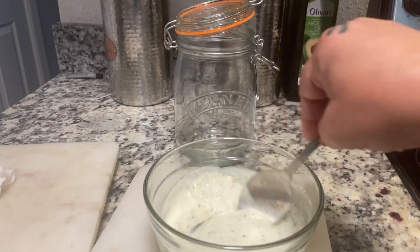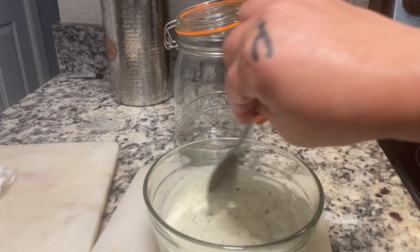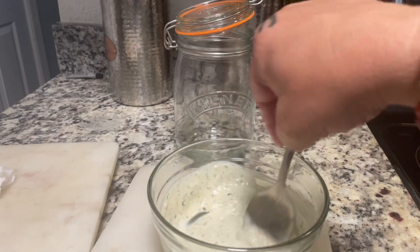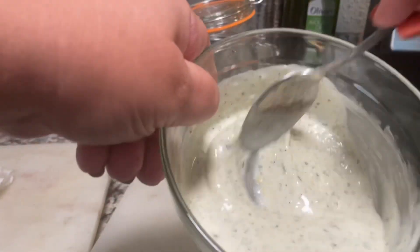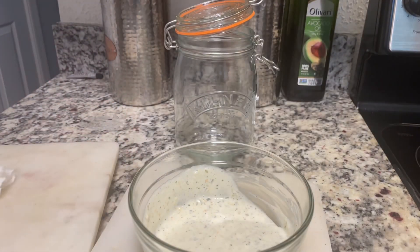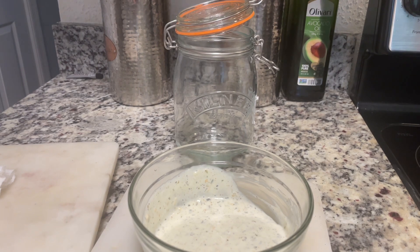If I recall correctly, the salad already has olive oil in it, which I really love as a dressing. You can see it looks good and delicious — it's very good by itself — but I just wanted to jazz it up with those seasonings to add a little bit of extra flavor.